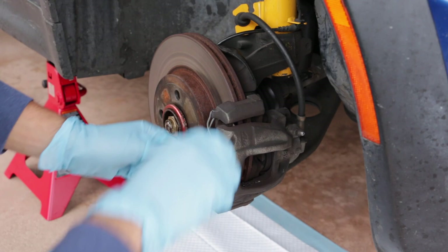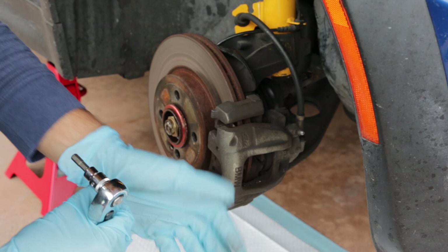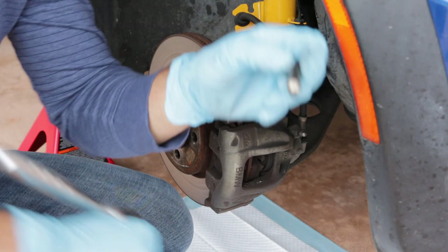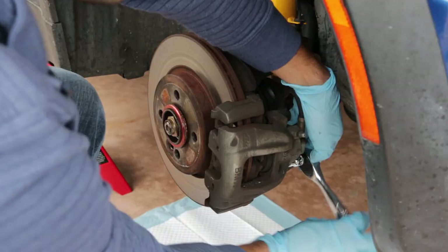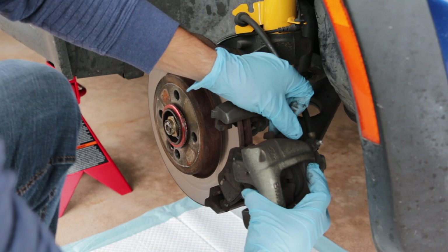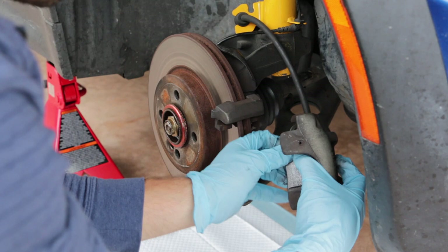After taking off the two dust boots, there are going to be two M7 hex bolts. We're going to use this to take them out. Now we should just be able to lift the caliper out, along with the brake pads, and just let it hang there.